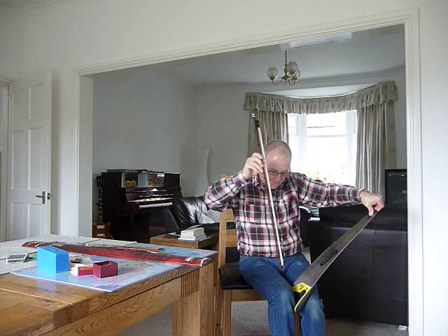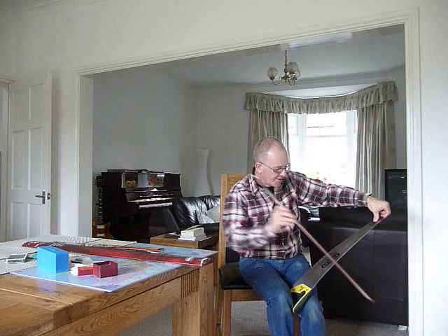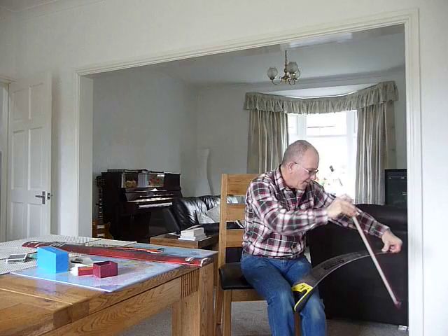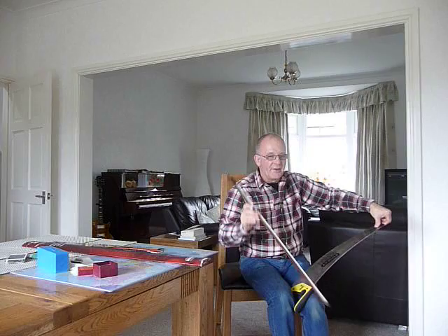You get the vibrato by wobbling your right leg, which makes the saw wobble and causes the note to vibrate. But you don't need to worry about that at first — just concentrate on playing the note. The bass notes are down here and the higher notes are at the top of the saw. You've got to bow it in the right place, because if you bend it down to play a high note and you bow it in the middle, again you get nothing. You've got to find the correct place to bow it.